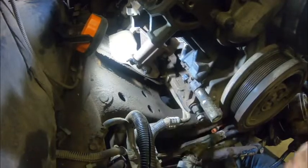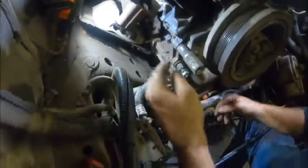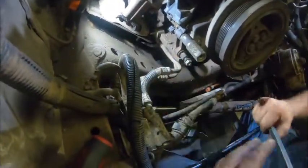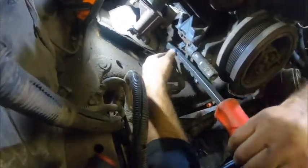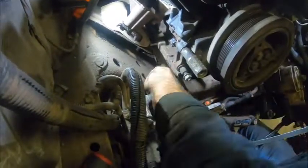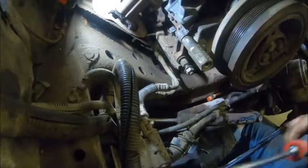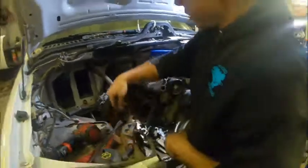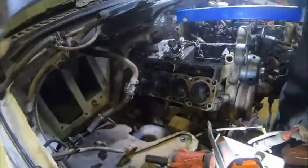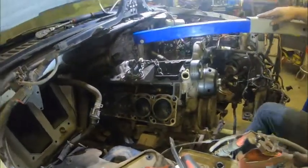This bracket usually holds these wires in place and holds the transmission lines in place as well. Pop that guy off, push it back down, and it's out of the way. Now this engine is ready to come out. While we were messing around with it, it broke free from the transmission pretty easily. Now we're just going to pick it up a little more and pull her out of here.